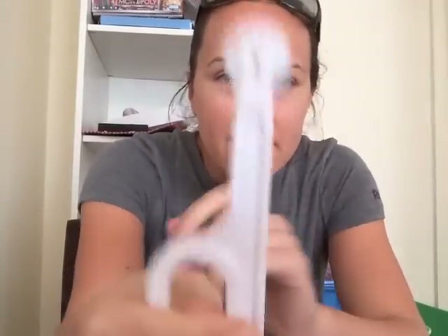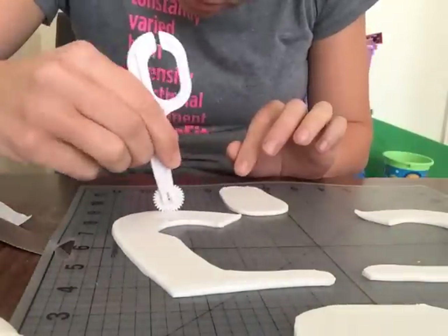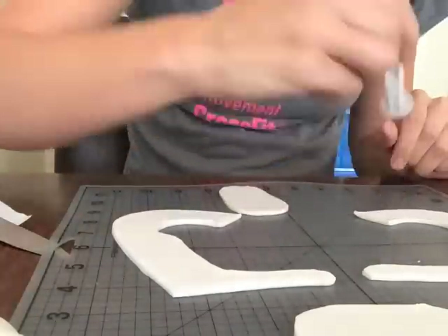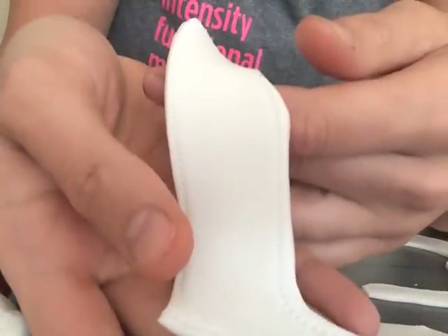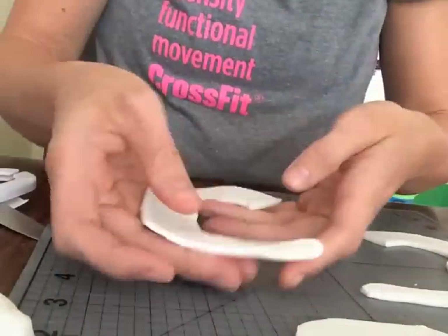Next I'm going to use the stitching tool — this is fantastic. I'm just going to gently put it around the outside of my long pieces of fondant so you can get that stitching effect. It's not perfectly accurate, but it will definitely do.